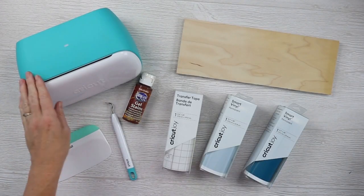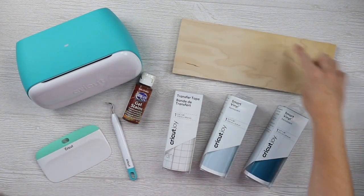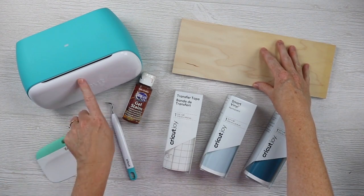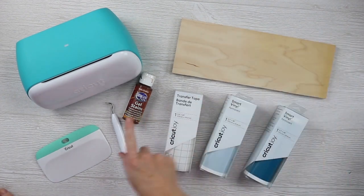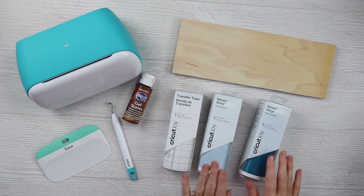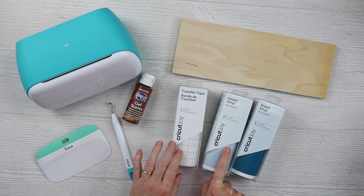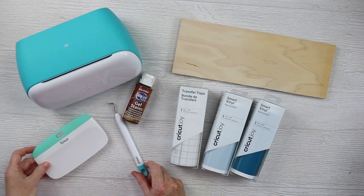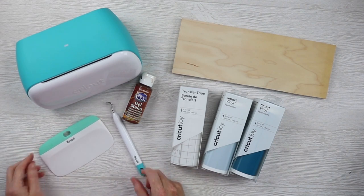For this project you'll need your Cricut Joy, or another Cricut machine will work. I have a board that's cut to about 11½ by 4½ — that's the size I like for my sign, but any size will work. Remember that the Joy has a maximum width, but you can make it any length you want. I'm gonna use some stain on my board, and then I'll need permanent Smart Vinyl — I'm gonna use powder blue and teal for my colors — and then transfer tape, a weeding tool, and a scraper to press down your vinyl. The first thing we're gonna do is design our project in Cricut Design Space.